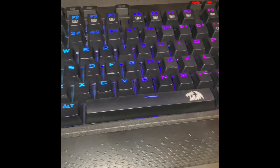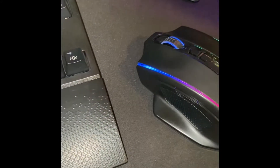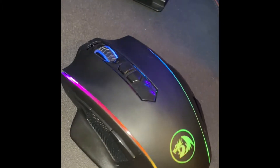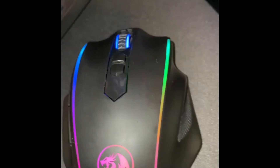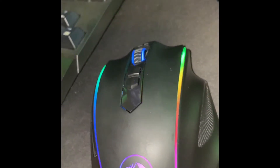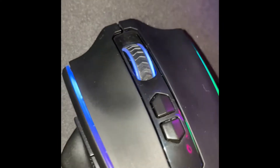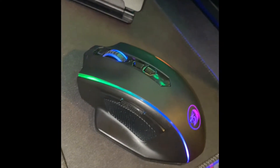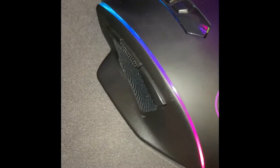Paired with the keyboard, the RedDragon M686 wireless gaming mouse does not disappoint. You get up to 45 hours of dual power capacity, RGB backlights, and it's compatible with PC, Mac, and laptop. Paired with the RedDragon keyboard I mentioned, it's an unbeatable combination. Links down below in the description.